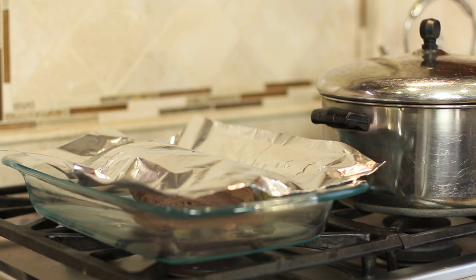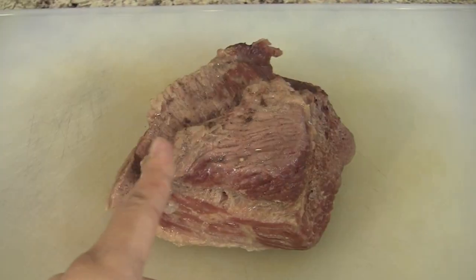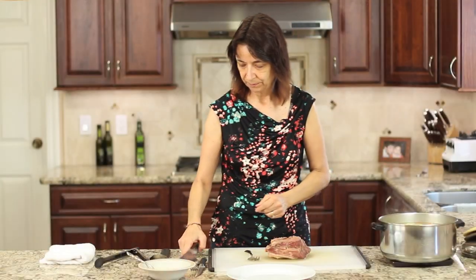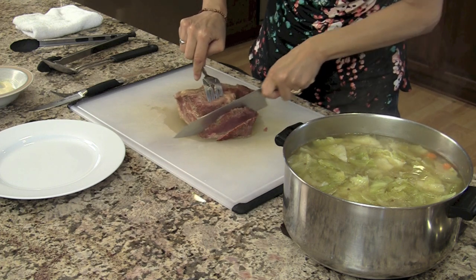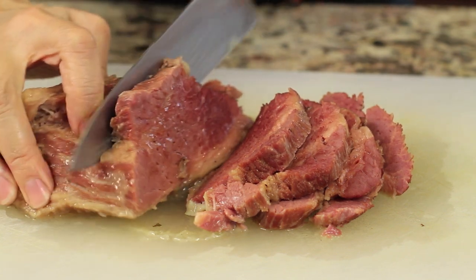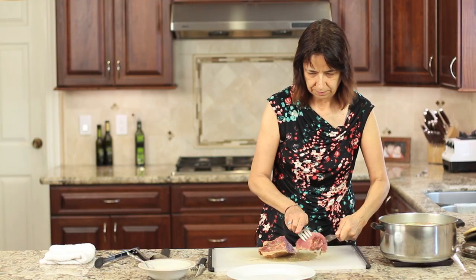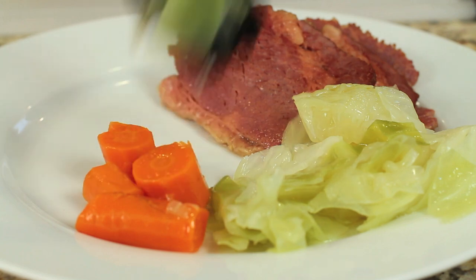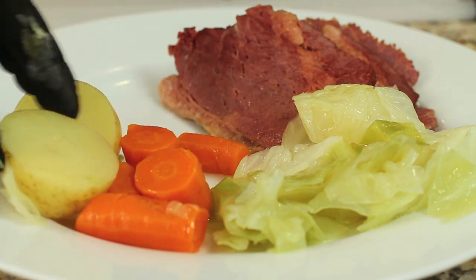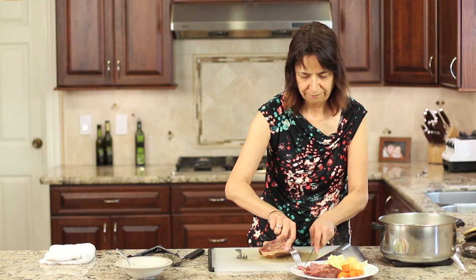We'll be ready to serve it up in 15 minutes. Alright guys, our corned beef and cabbage is done. We want to orient it so that we are cutting against the grain. You can see that the grain of the meat is running in this direction, so we want to cut it this way. I'm going to take a few slices here. This looks really good, smells really good. We'll set this right here on our plate — look at that, it's gorgeous. Then we'll top it with some cabbage and carrots and potatoes. The cabbage turned out beautiful, not overcooked or mushy at all. All the vegetables turned out great.